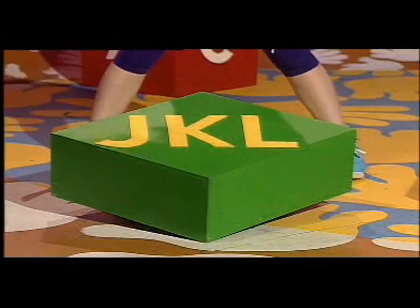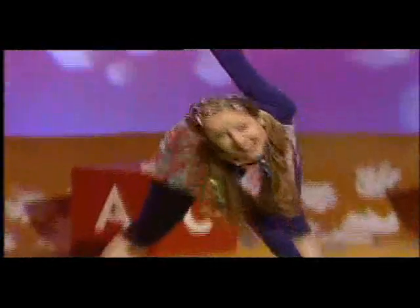J, K, L, touch your toes, stretch, you're doing well.